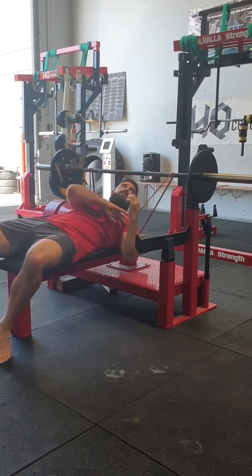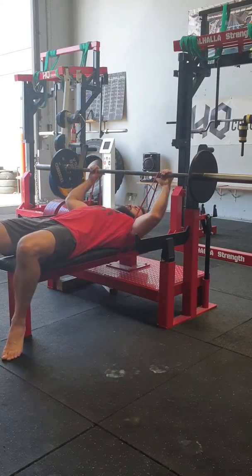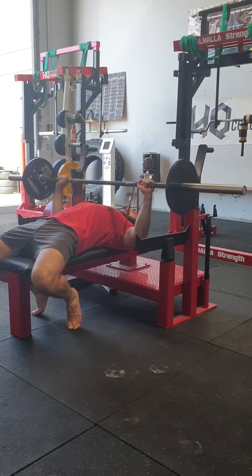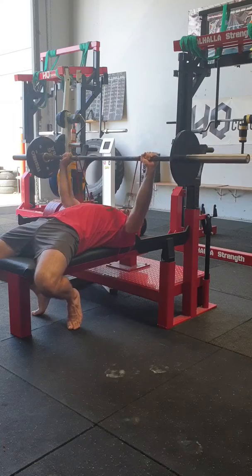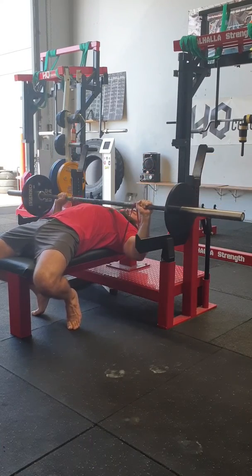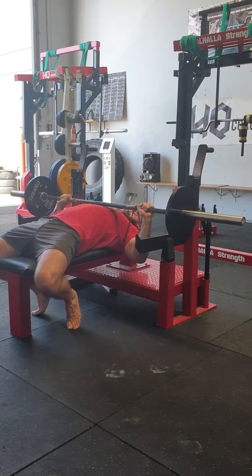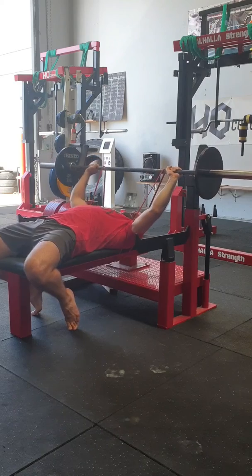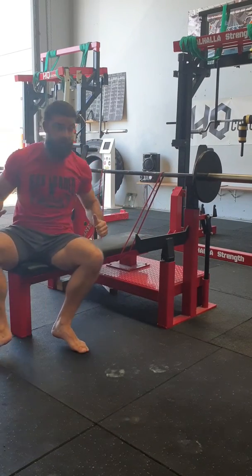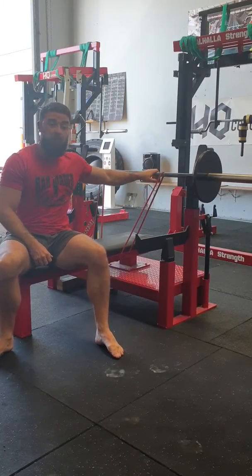The setup is your normal bench press, except you're going to bring your arms in with the band here. You can have the band resistance wherever you like. Come down, pause — as you can see, it's all about driving power off the chest to get a fast lockout.